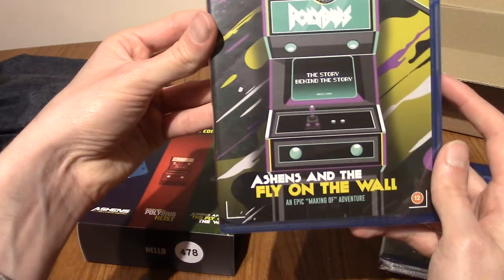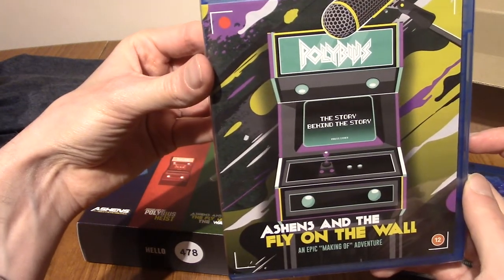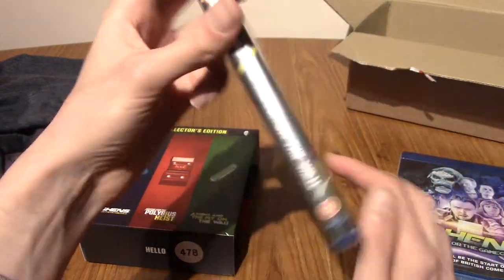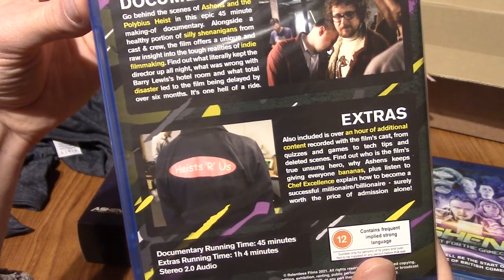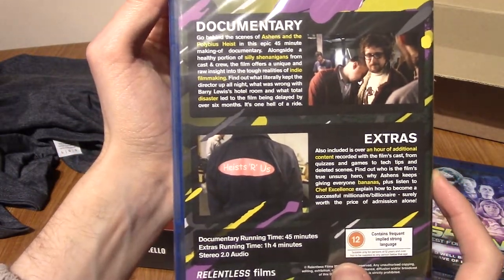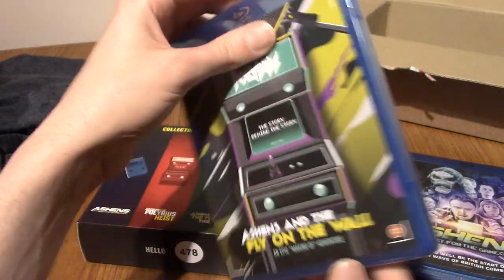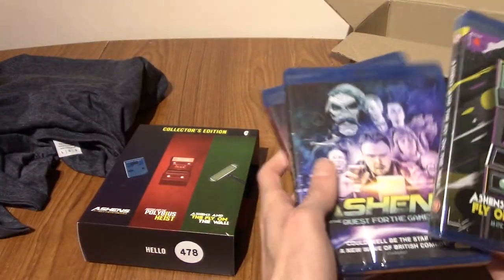And the third one is kind of a collection — it's Ashens and the Fly on the Wall. So it's the story behind the story. I think this contains a few things he never uploaded as well, I want to say. Overall, this is really interesting. I am a big fan of his work.